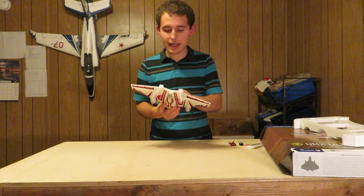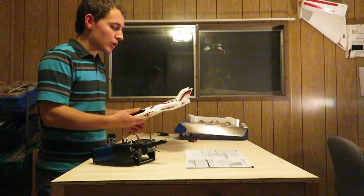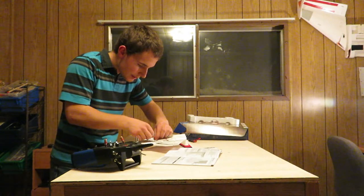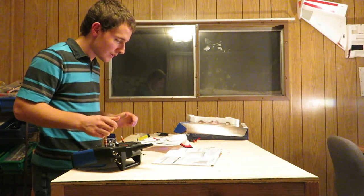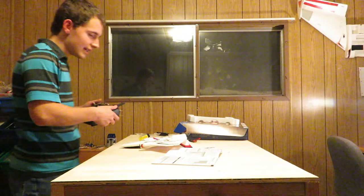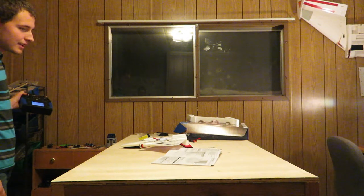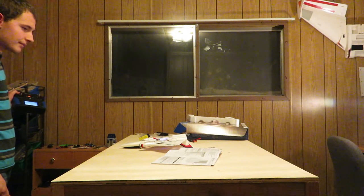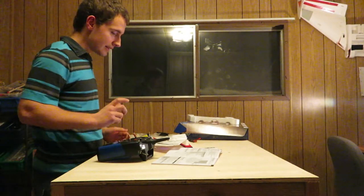I programmed my DX8 using the manual to know how to set it up for this UMX Ultrix, and now I'm going to bind it. I plug in the battery — the LED is flashing rapidly — then I turn on the transmitter and bind it. Yeah, it bound to it.